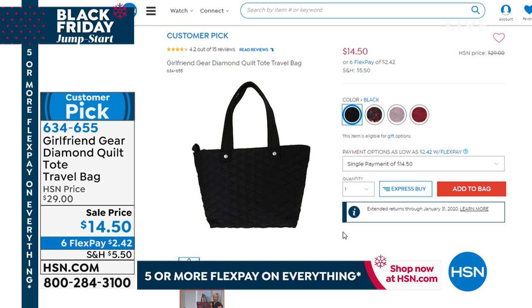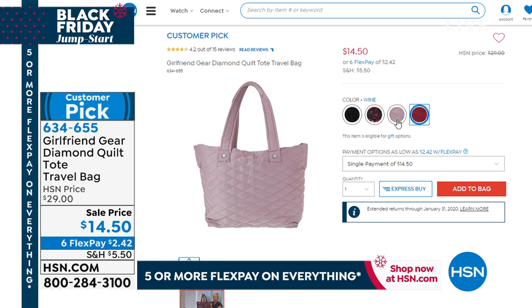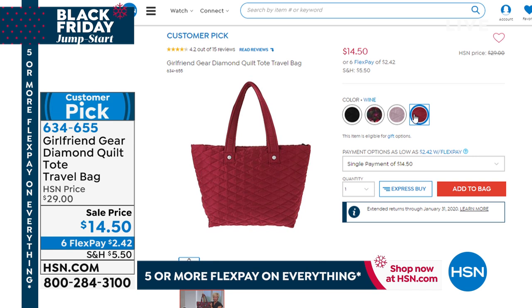If you're looking for some great gift ideas, we have a brand called Girlfriend Gear — diamond quilted totes, great travel bags. Whether it's for your computer, tablet, cosmetics, or whatever you need to travel with day to day, here are the colors: a floral design, black, lilac, and wine. They're a customer pick, on six credit card payments of $2.42.